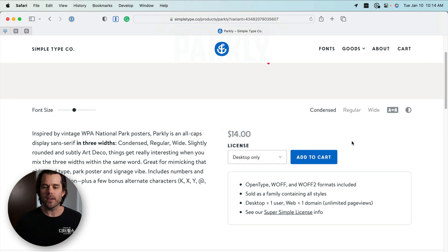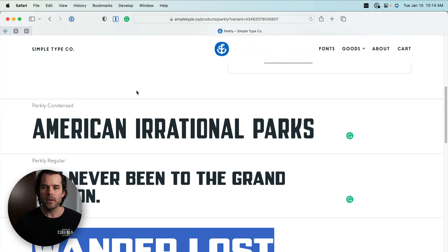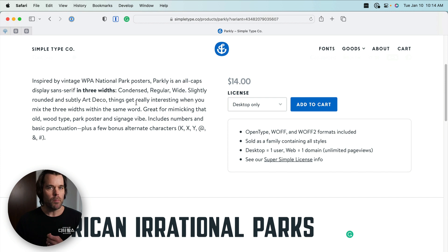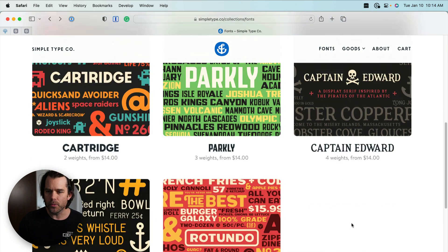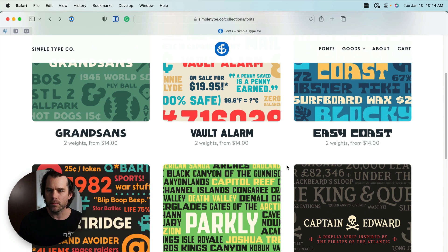This is a really affordable font. There's only three weights, but it gives you something most people have never used before. You'd be in the top 0.01% of people who would actually choose and use this font on a website. These are some of the things that help us stand out as entrepreneurs, creators, and everybody else in between.